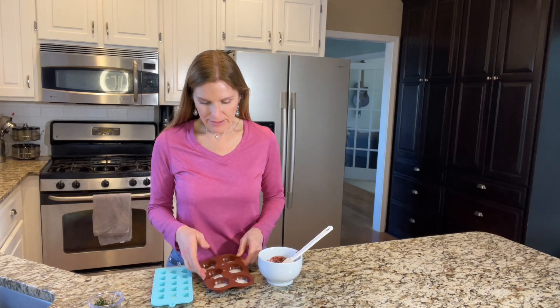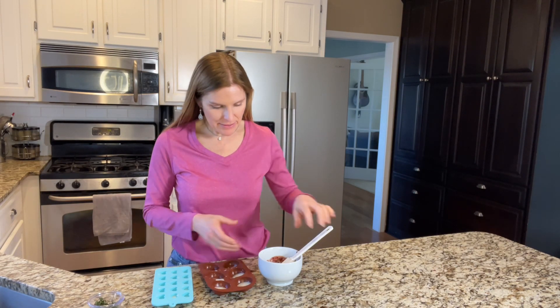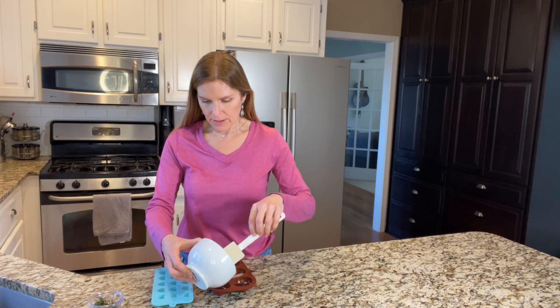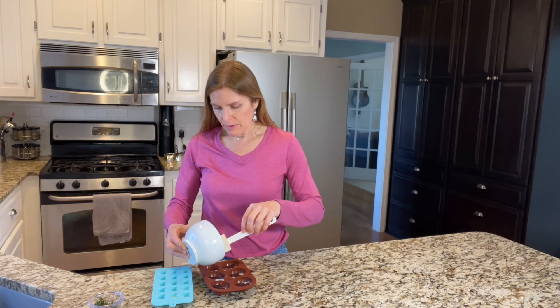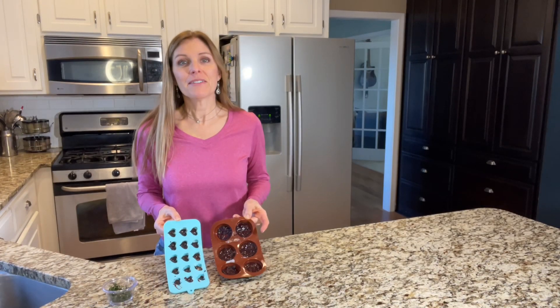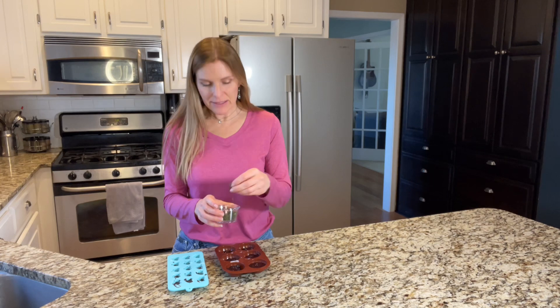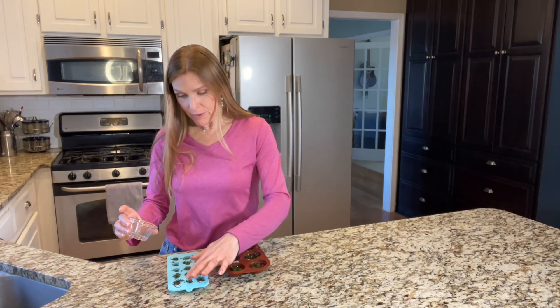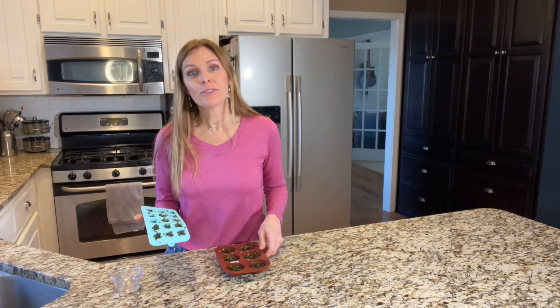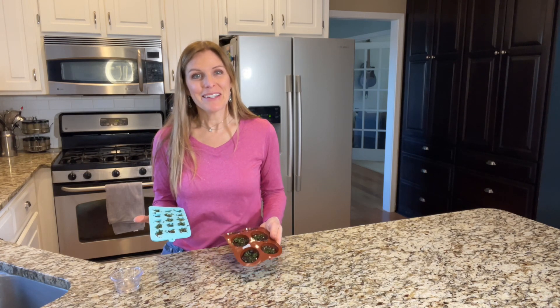I've taken the molds out of the freezer and you can see there's a little white layer of coconut oil on the bottom. We're going to take our blueberry mixture and fill that as the next layer, then sprinkle a little thyme on the top, and it will go back into the freezer for about two more hours. For more information on how to create an herb garden indoors or outdoors, you can check out my course that I'm building online. These are going into the freezer.